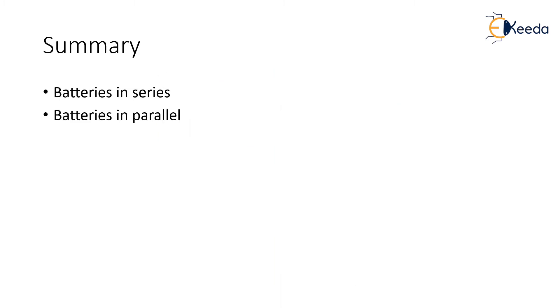To summarize, we looked at what series and parallel combinations of batteries are and why they are needed. New drone companies are frequently trying to develop batteries for series and parallel connections. This is very helpful, especially when we want more current and voltage but do not want to add a bigger battery due to payload restrictions. Now we are ready to select the battery required for our drone. Thank you very much.